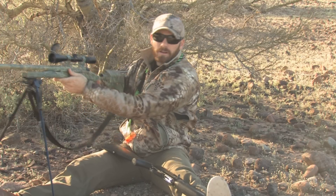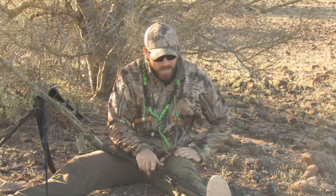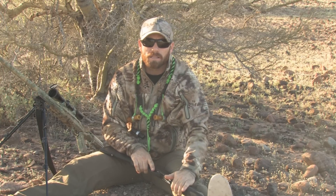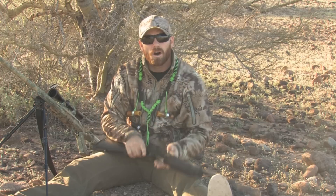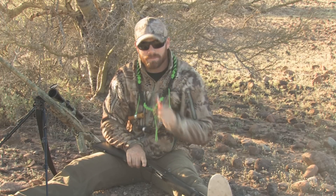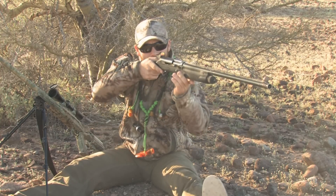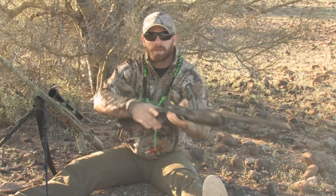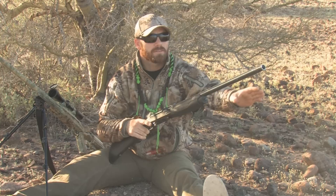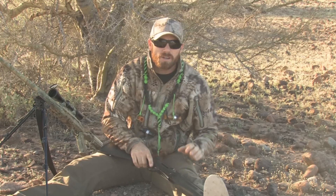I put the shotgun on my lap - I've seen it done where they put it on their side or in front of them, but I keep it in my lap with my trigger hand on it. I'll operate the remote or hand calls with my left hand, so should a coyote surprise me - come in from behind or from a hole I never saw - I can pick that shotgun up and it's on them in half a second, instead of reaching over to grab it while they go from 20 yards to 40-50 yards away.